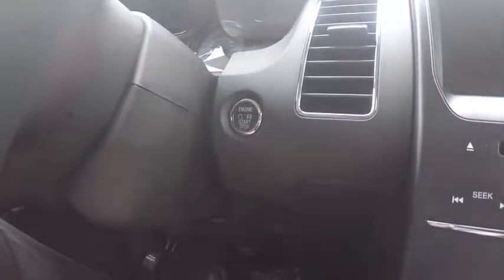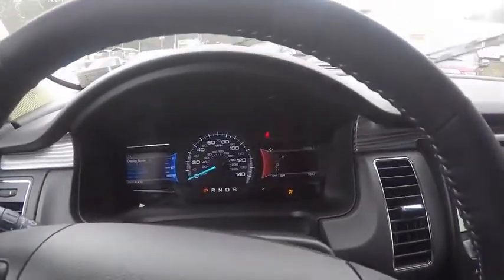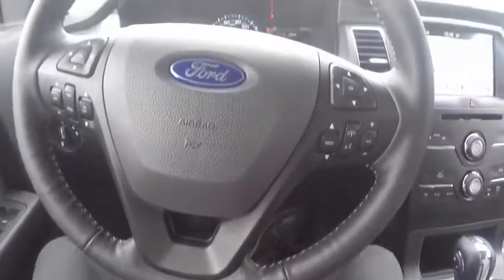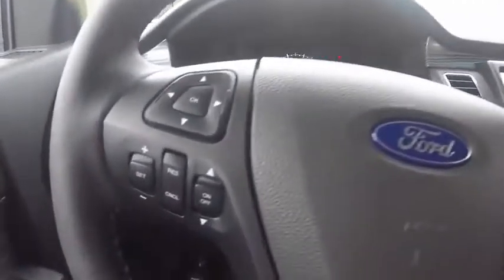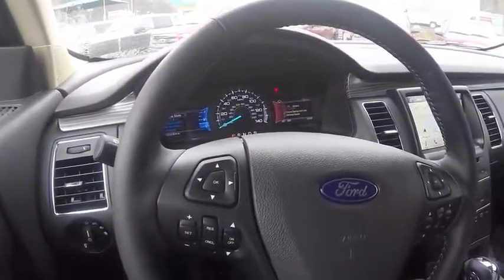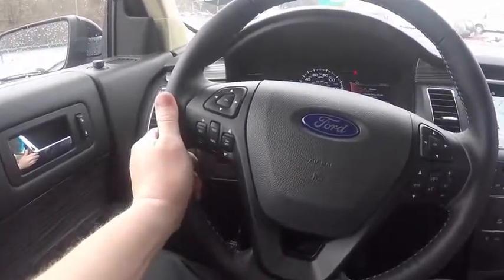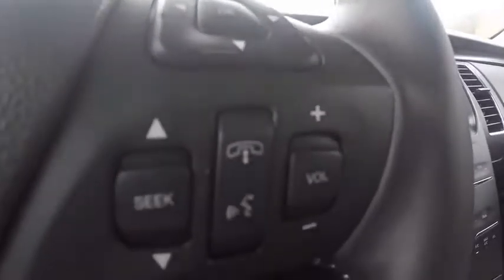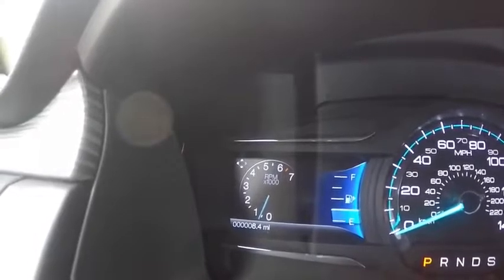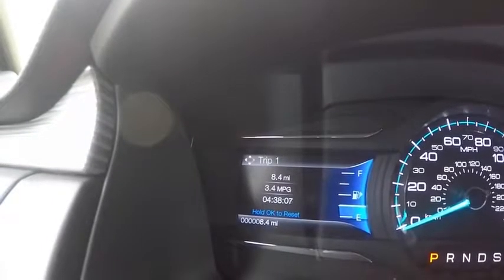I'm going to jump back out and take a look at the driver's seat. As you can see here, there's memory seating for two different drivers — even in an SEL trim level. Usually you have to go to the top-of-the-line trim with Fords to get that. You've got automatic windows down and up for driver and passenger. The interior is charcoal black, a two-tone — kind of unique looking as well.